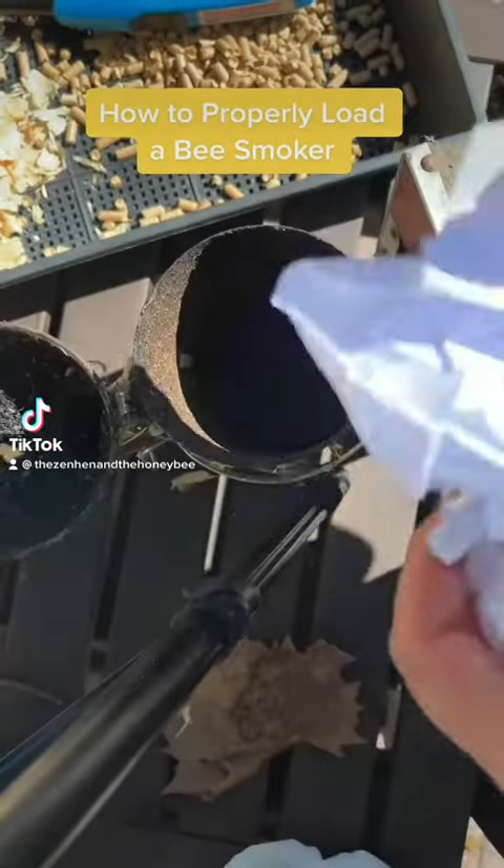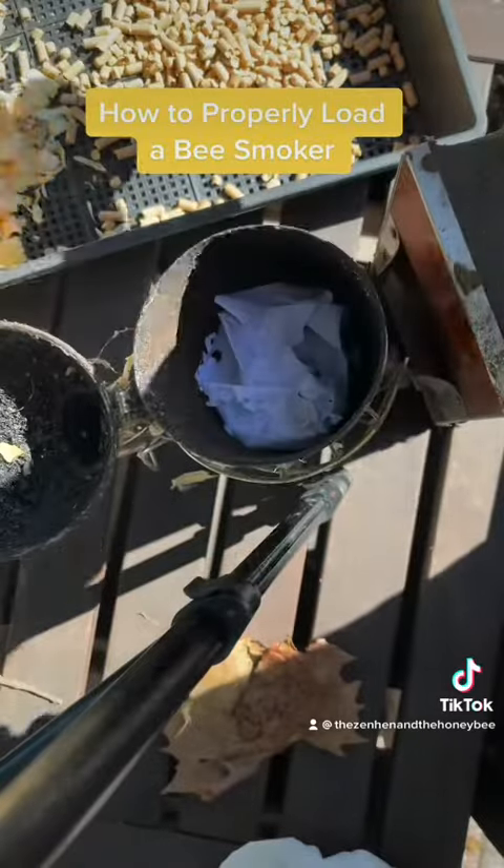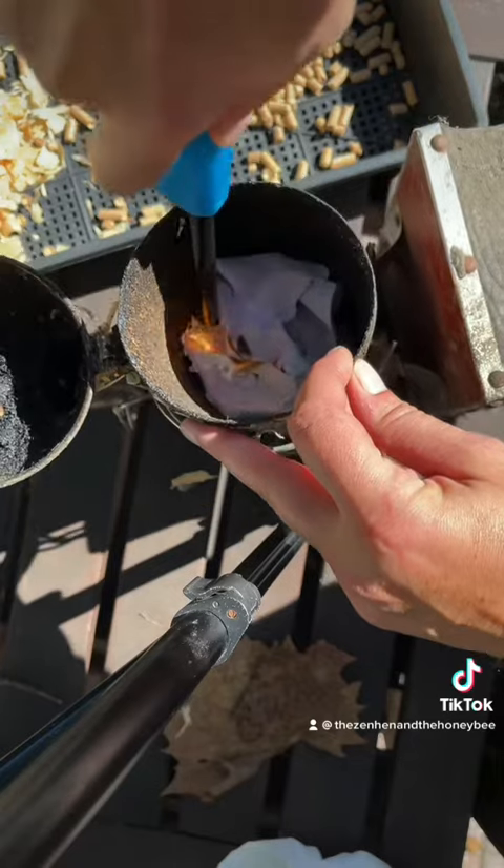In under two minutes, I'm going to teach you how to properly load and light a beekeeping smoker so that it will not go out on you. So the first thing I'm going to do is put some wadded up paper in the bottom and get that lit.